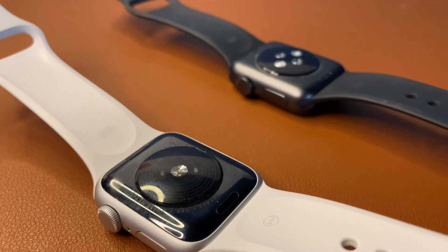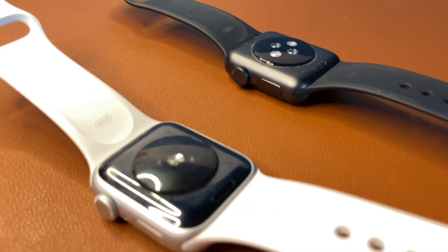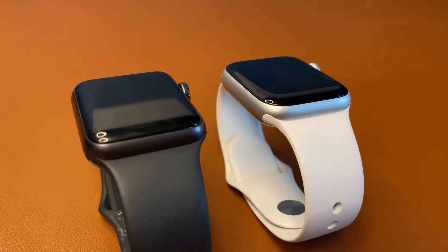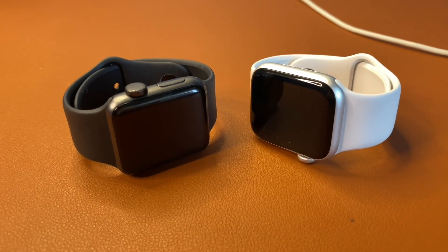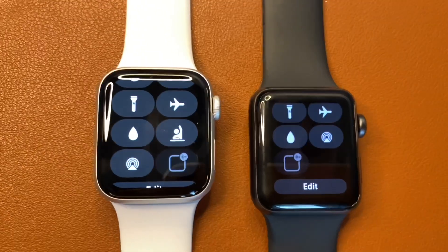Both watches are also equipped with water resistance — in this case, both can go up to 50 meters deep, so you shouldn't worry about wearing these in the rain or even in the shower. The water lock feature does mean you have to take one extra step before using it in water. To initiate the water lock, you'll have to go to the Control Center and tap the water icon.